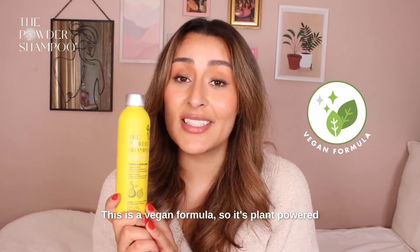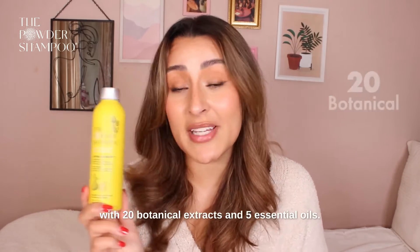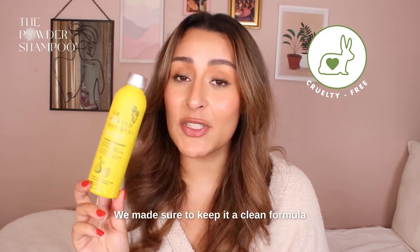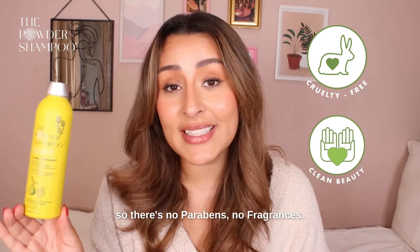This is a vegan formula, so it's plant-powered with 20 botanical extracts and 5 essential oils. It's also free from animals or animal byproducts. We made sure to keep it a clean formula, so there's no parabens,